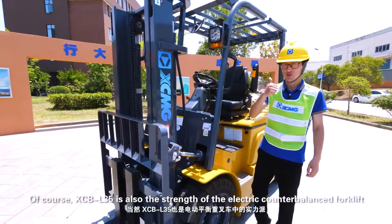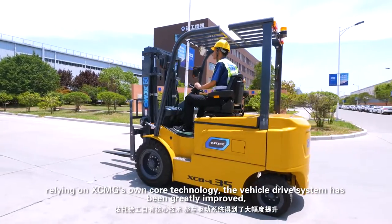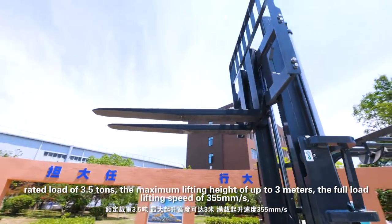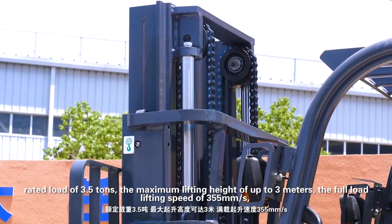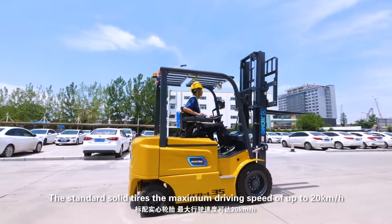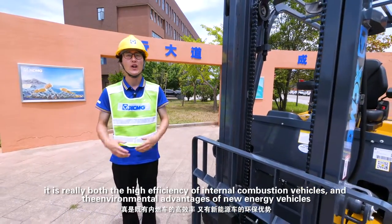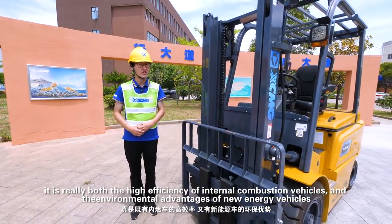XCBL35 is also the strength of the electric counterbalanced forklift. Relying on XCMG's own core technology, the vehicle drive system has been greatly improved. Rated load of 3.5 tons, the maximum lifting height of up to 3 meters, and the full load lifting speed of 355 mm per second. With standard solid tires, the maximum driving speed of up to 20 km per hour — truly combining the high efficiency of internal combustion vehicles with the environmental advantages of new energy vehicles.